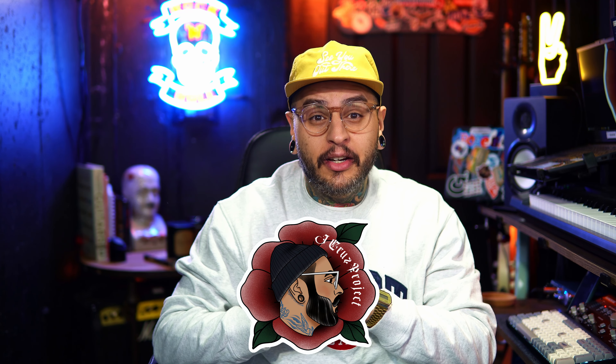Hey, what's going on everybody? My name is Jay Cruz and welcome back to another video. In this one we're going to go over the brand new changes that I've made to my Fano SP6.